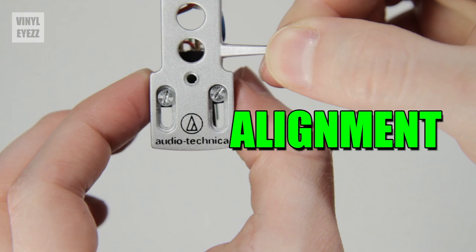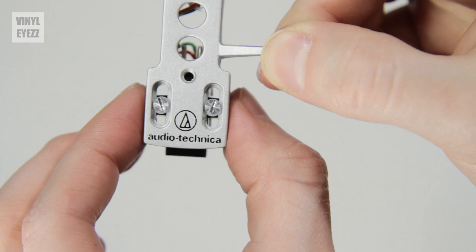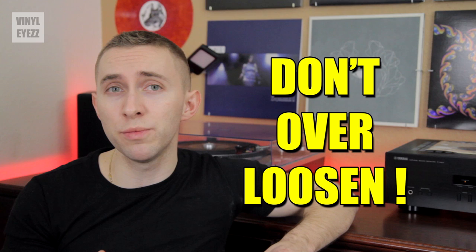Now that we've height adjusted the tonearm, we need to align the cartridge. As you remember, we left the top screws in the center of the head shell holes. Now we're going to adjust them. First, I want you to slightly loosen the top screws with the small screwdriver. This will free up the cartridge just a little bit, allowing us to make fine adjustments. Don't loosen the screws too much, just a little bit will work.